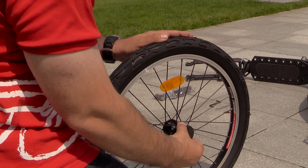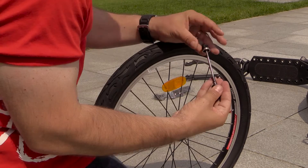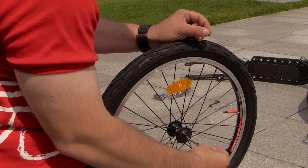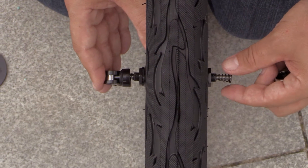And we simply repeat the process with the rear wheel. We remove the protective plastic cap, unscrew the cap, remove the spring, and insert the spring — the narrower side in first.